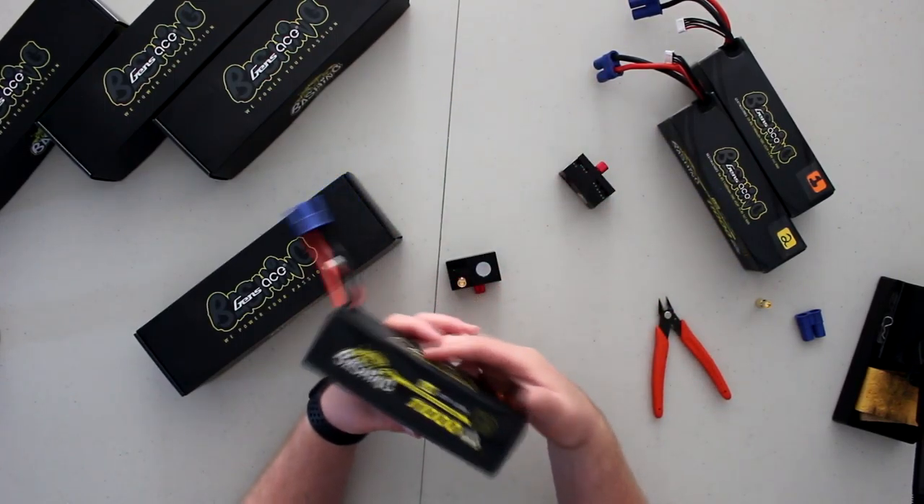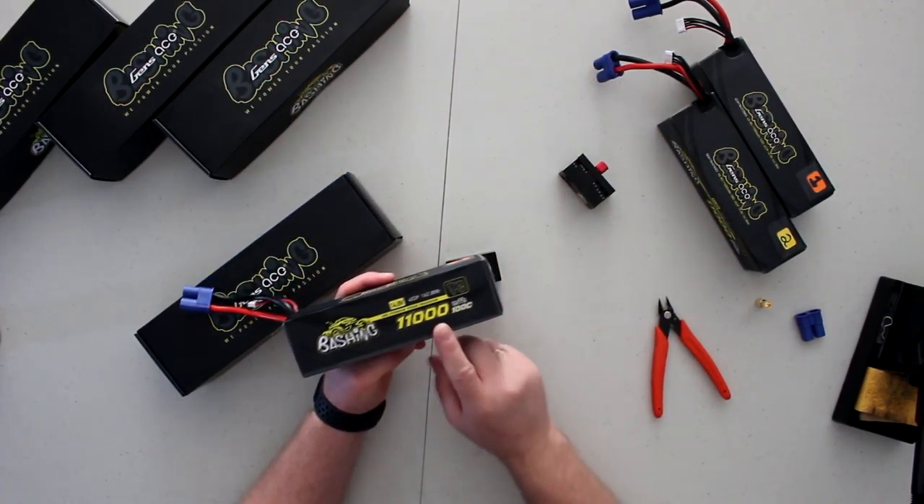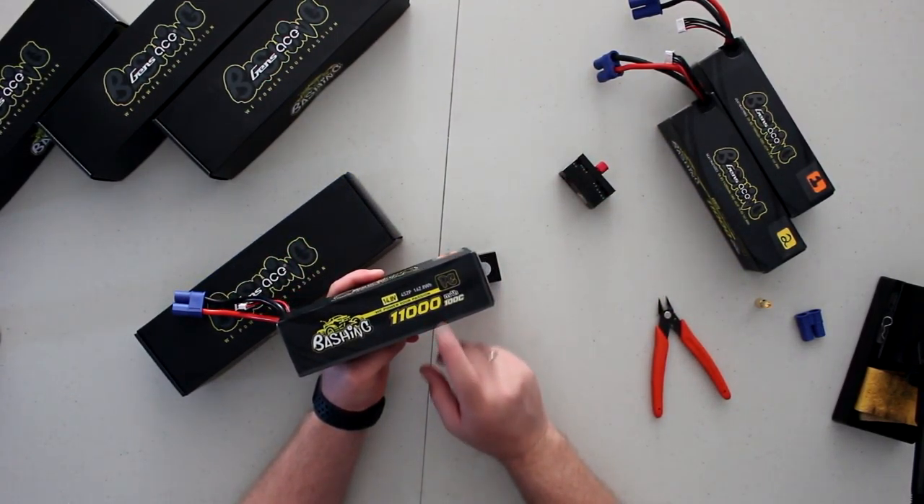From Gen Ace, their bashing series 11,000mAh 4S, 100C discharge. If you take the amount of milliamps times your discharge rate, that's a lot of amperage. These batteries will make a lot of vehicles very happy and they're really nicely made.